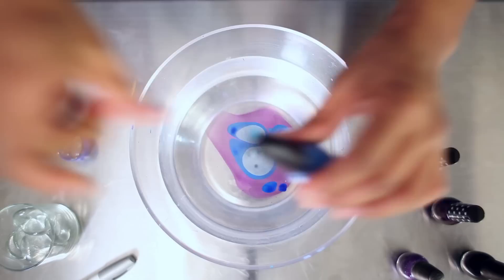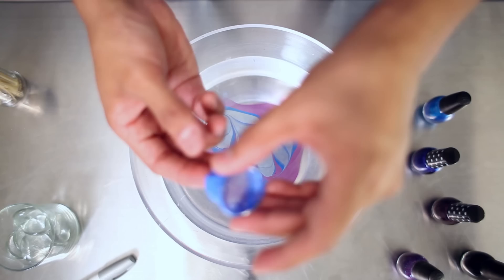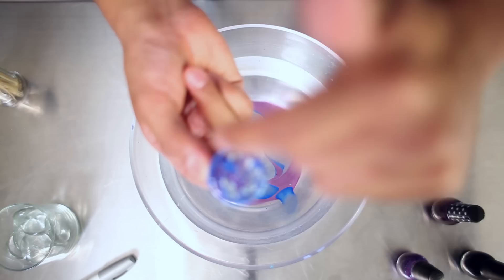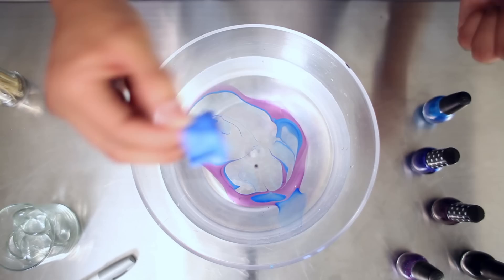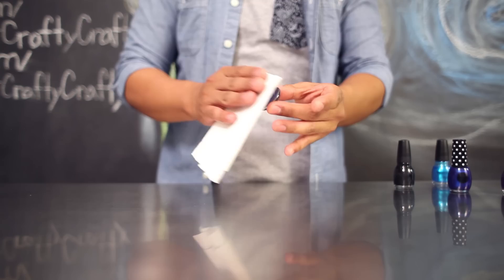Take your toothpick and then just gently swirl it around and then set that aside. Take your marble and you're just going to dip it carefully into the design, catch it onto your marble, and pull it out — you'll notice you caught the design onto the back of the marble. You can continue to do this with the remaining design, or if you want to keep it simple, just do this once. I'm going to repeat it one more time just to get a little bit more detail. After you've dipped your marble, gently remove the blue tape and pat it dry carefully with a paper towel. Make sure it's completely dry before moving on to the next step.